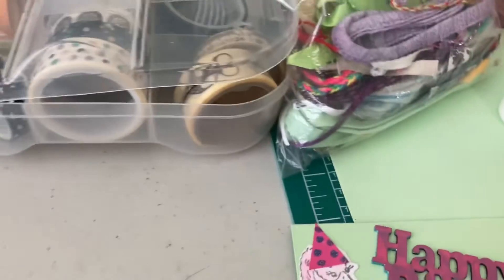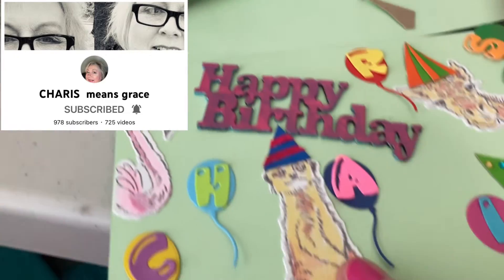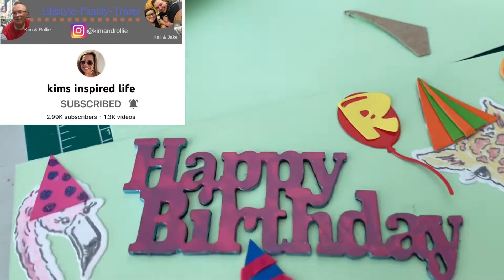Hi, it's Debbie. I'm working on Karis's birthday card. She likes meerkats so I have a meerkat on here, and this I got from Kim's Inspired Life.